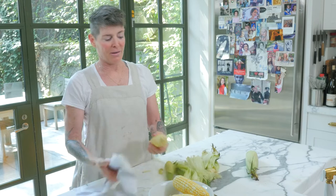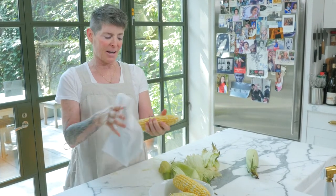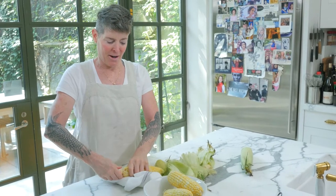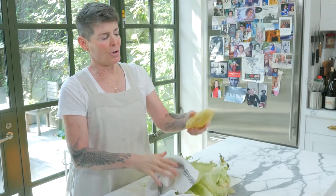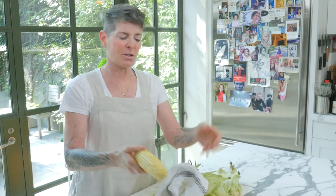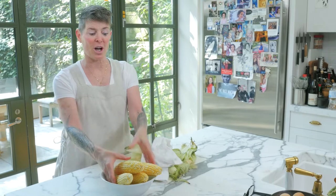My friend David — we were shucking corn together, me, some other guy, and David. David's a brilliant designer, and we shucked like eight ears of corn. David was wiping his brow and goes, 'Oh, I only did one.' But his was the more perfect one, obviously. And sometimes when you cook corn, you can break it in half so you have easier-to-manage pieces for people. Anyway, corn shucked.